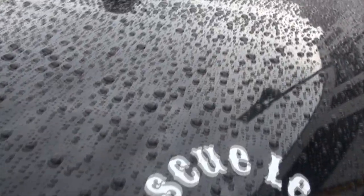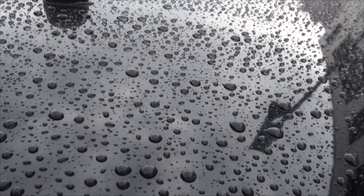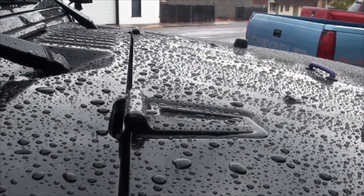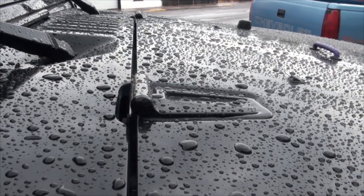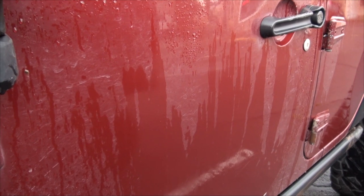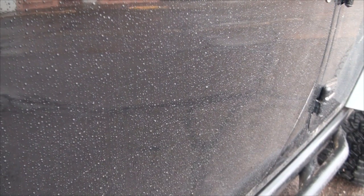This Shine Armor graphene ceramic spray has extremely powerful hydrophobic properties, repelling water. Check out my Jeep a week later after a rain shower. Now check out my friend's Jeep the same day with no Shine Armor. And here's my Jeep.